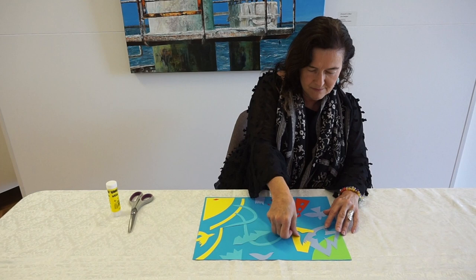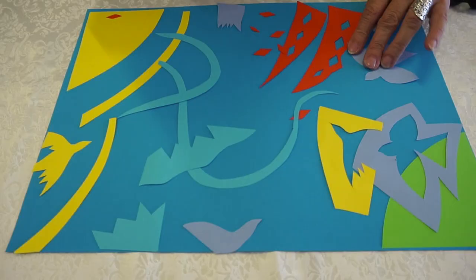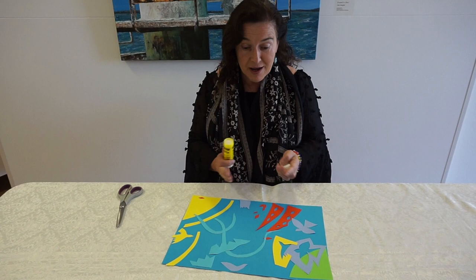And now it's time to glue the nose. Now that it's all glued down, you've got a lovely colour cutout picture. So have fun at home doing these. Cheers.